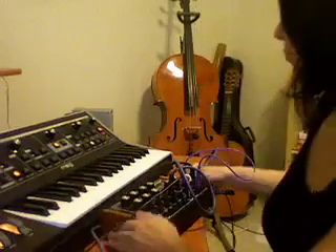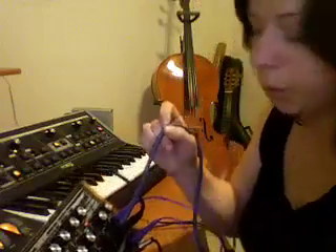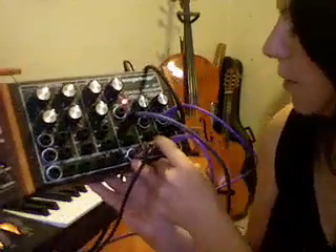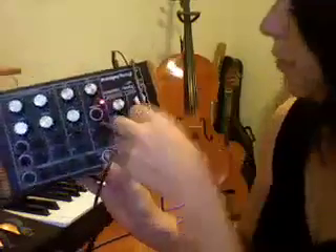What I've done, I'm already patched up here. I've taken the output of the CV filter, which is on the side of the Moog here, and put that into the square wave on the Mooger Fugger. I've also got a small expression pedal down here that I have plugged into the input of the sample and hold. Then I've gone from out one into the attenuator, and then from out of the attenuator back into the Moog to control the pitch.